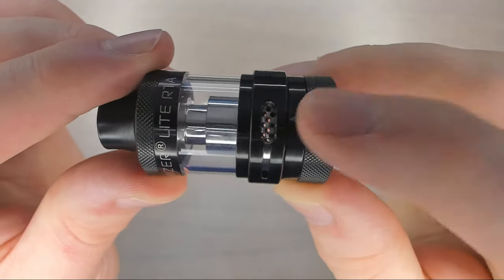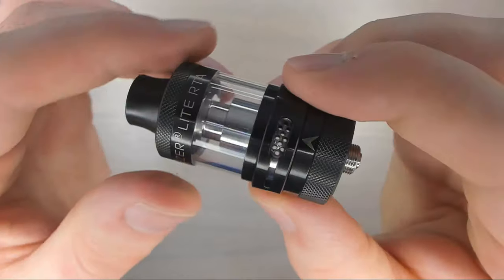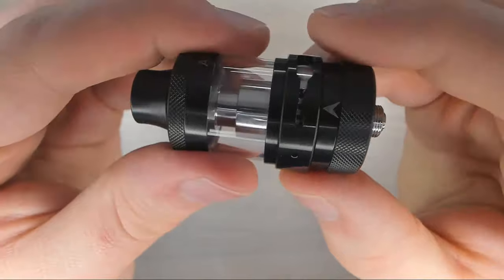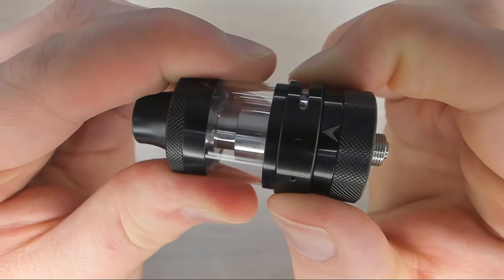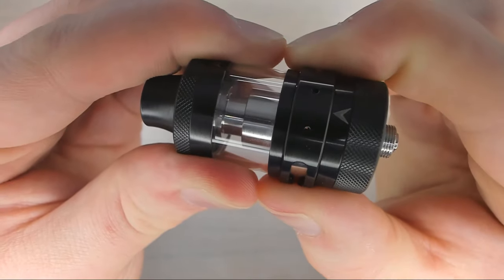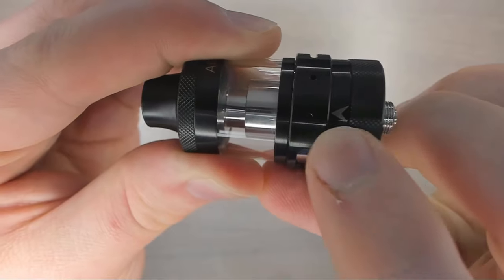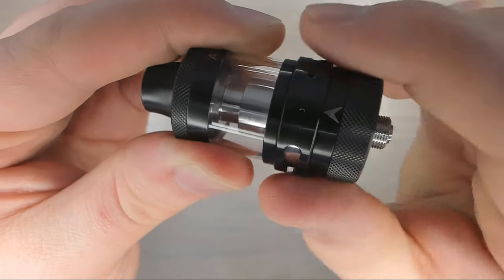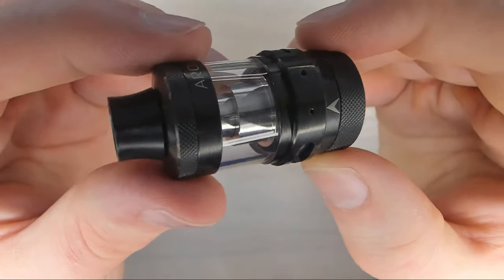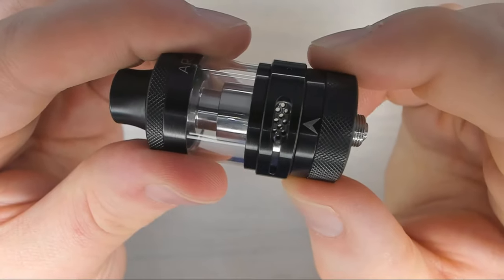Moving down we have the adjustable airflow. As you can see we have a honeycomb style on either side. You can have it fully open, you can restrict it down and down and anything just on one side is going to be mimicked on the other. You can restrict it further into mouth to lung mode, all the way to the smallest setting. There's a little arrow here to indicate which airhole slot you're using. The smallest is what I personally use for mouth to lung mode, and for direct lung I just had it fully open.